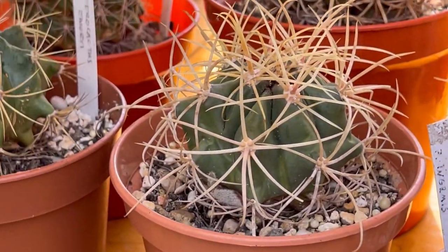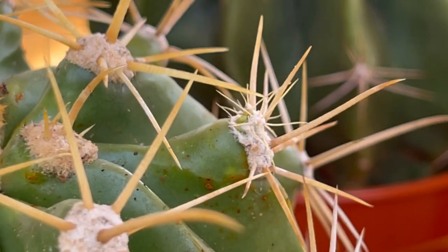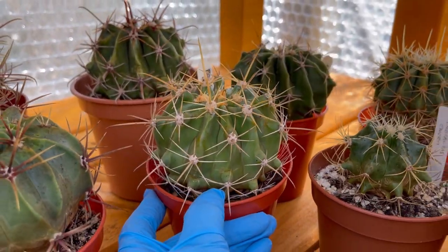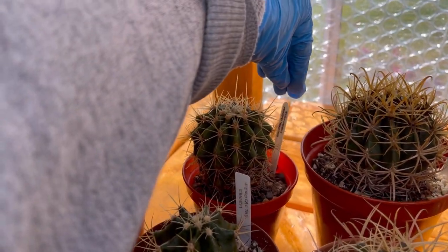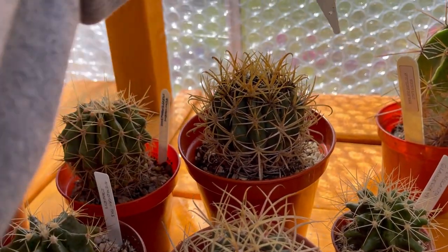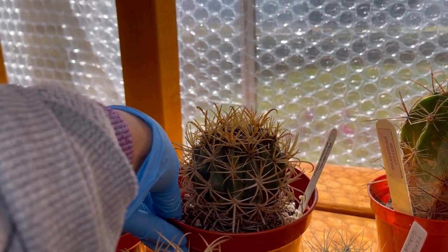That tiny one and then these four here — five I mean. This one is a pottsii. There's a baby coming out and another baby there — so this one is going to have a baby pottsii. Then I have this one — emoryi. And then at the back is a haematacanthus, and this one I really love — it's a chrysacanthus. Look at that guys, it's so pretty! I love the yellow gold spines.